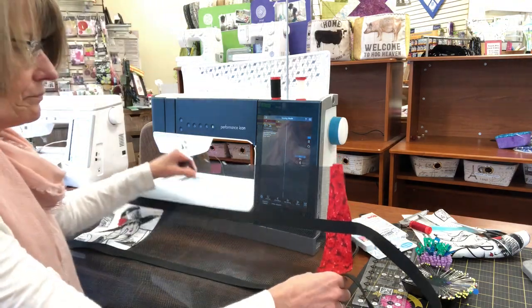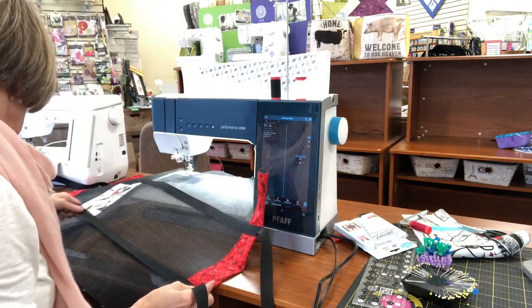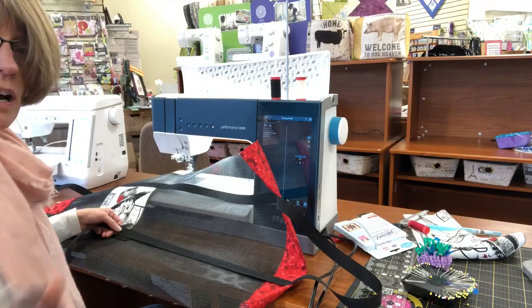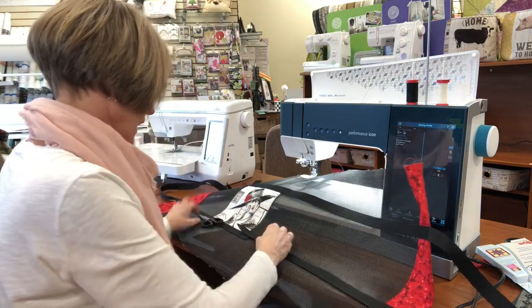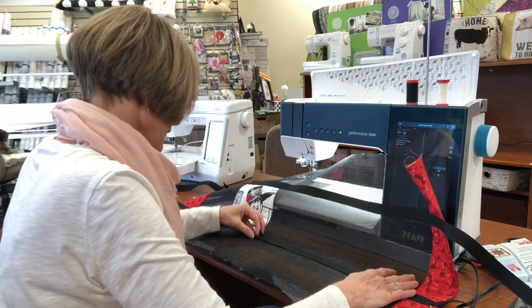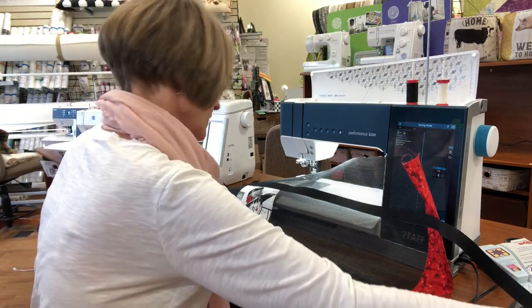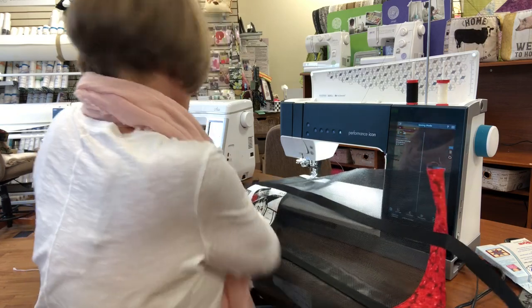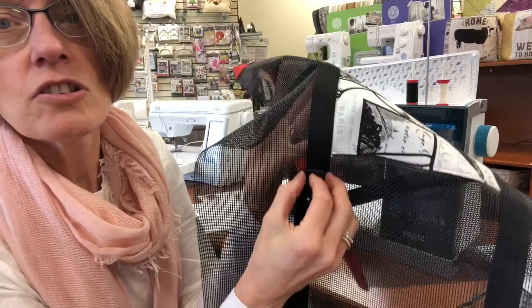I've got a little bit extra — you might get away with three and a quarter yards of strapping for this. I'm going to cut my extra off — so I have a couple inches to turn under. This is going to be on the bottom. I think I want to start sewing at this bottom area so that I have a nice clean turn up here. So I'm going to pin this — get some nice long pins. What I did was I just turned under that strapping and tucked under the raw edge a little bit.